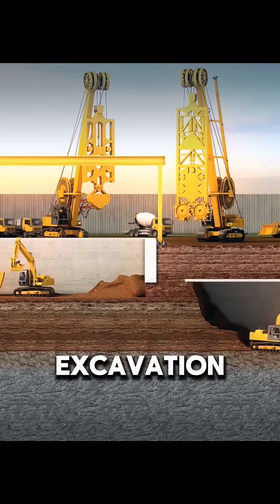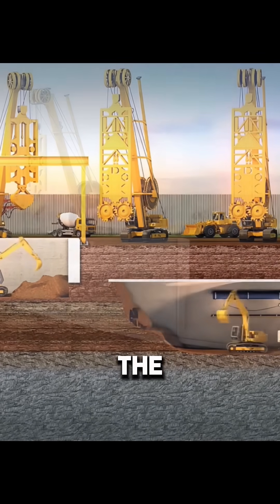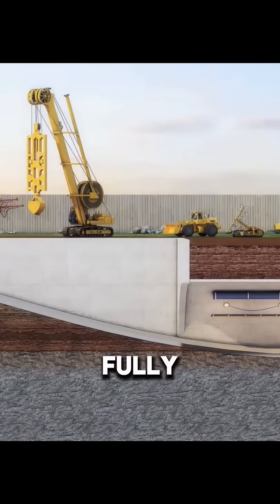As the tunnel nears the exit, excavation proceeds from both ends simultaneously. When the two sides meet, the passage is fully connected.